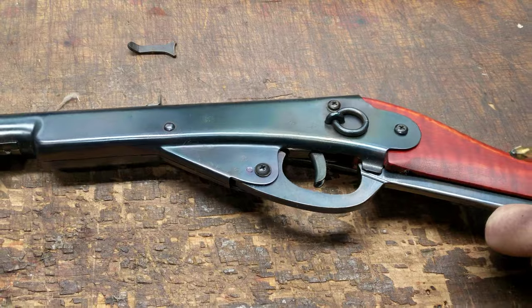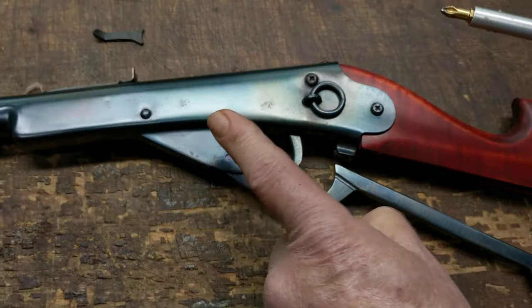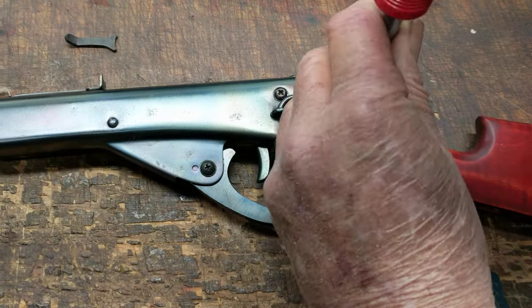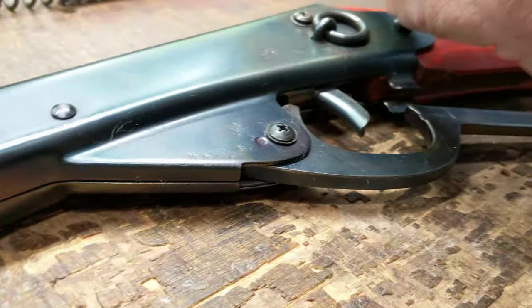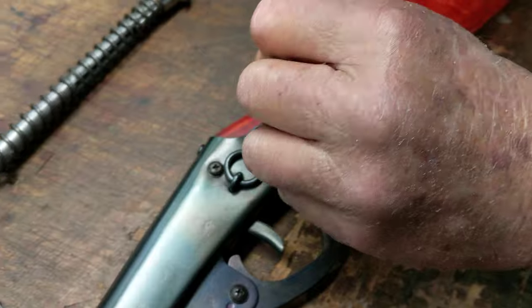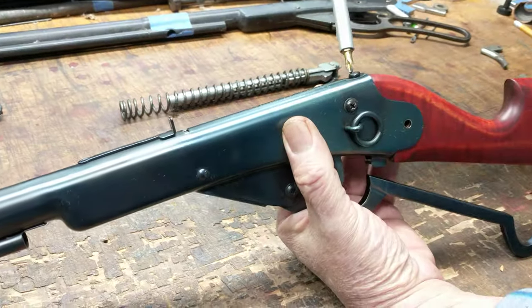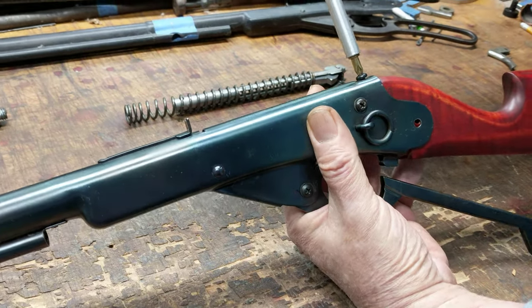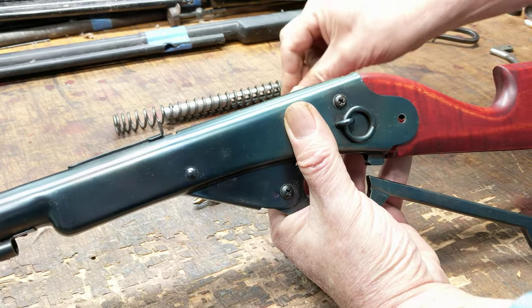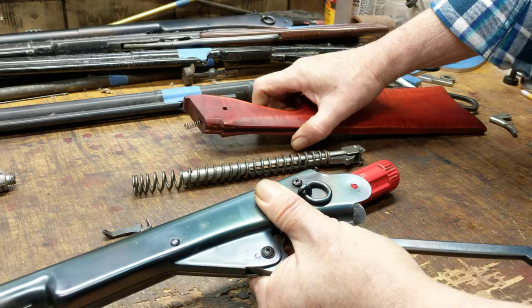The first thing we're going to do is open our action — and this has to be done with the sliding spring block and a billet lever. Remove the stock screw, remove the top stock screw, and pull the butt stock. Take care that you do not lose your spring. That's a critical component.